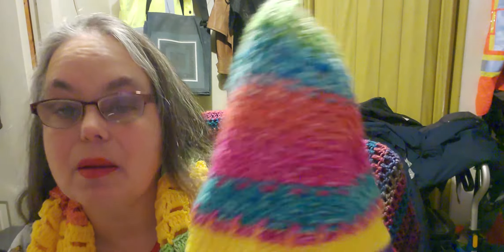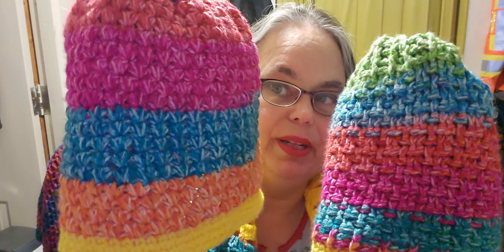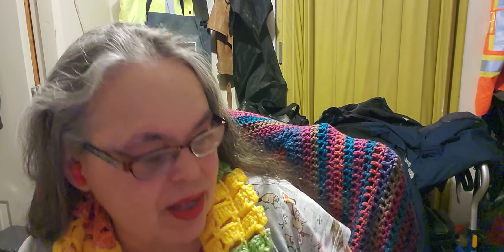This is the Happy Mandela yarn as well. I made the cobblestone hat and this one is the Charlie's Crossword Beanie. I love both of them, and I love Happy Mandela yarn — it is one of my favorite yarns.